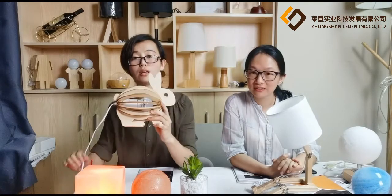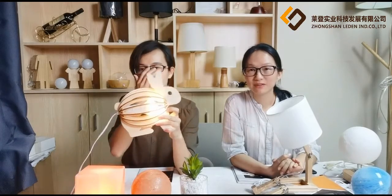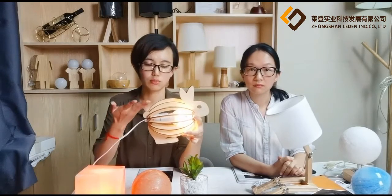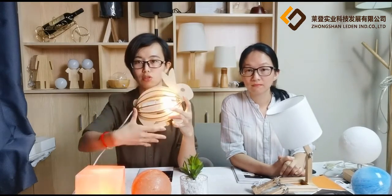Finally, we need to check the line and check the bulb. That's the warm light of the bulb. If you would like to change to another light — like white light or warm white — you just change the bulb. That's okay. That's the finished product.